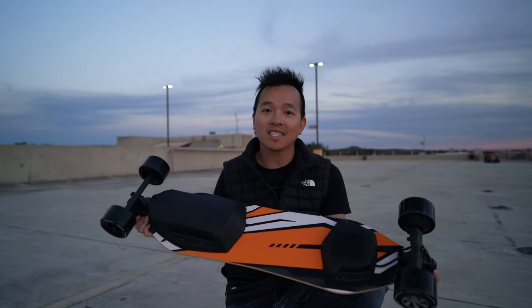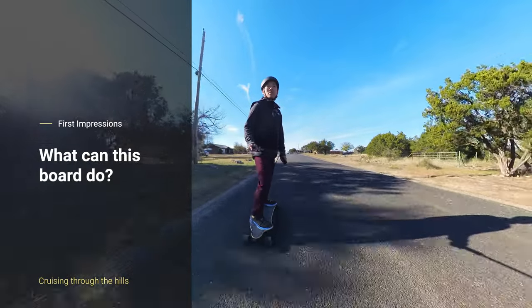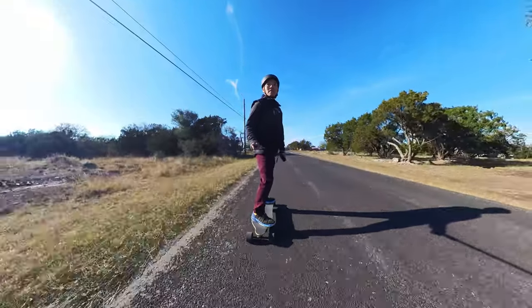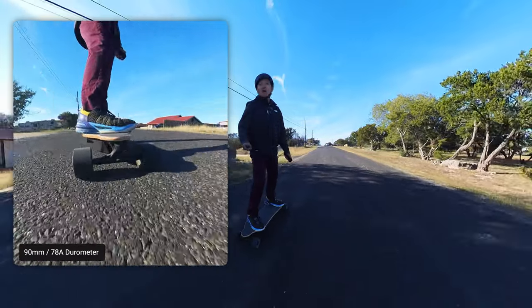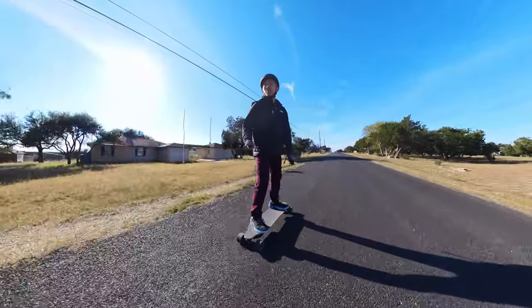I've ridden the board now for about 10 miles in total, and I think it's very comfortable to ride. The 90 millimeter wheels are good for most surfaces. It's definitely not all-terrain, but for most paved roads it's actually pretty comfortable.